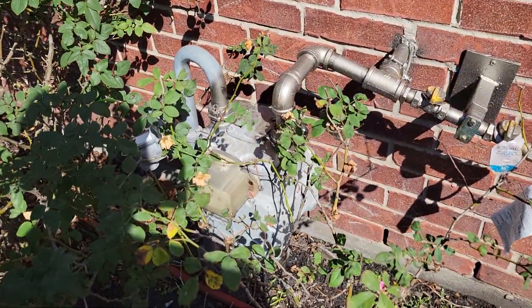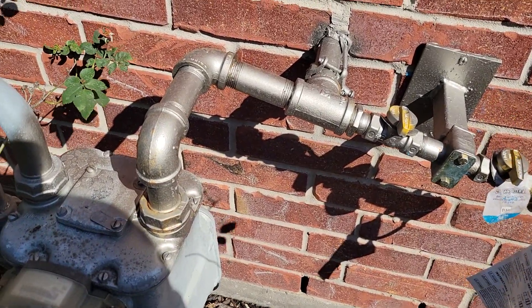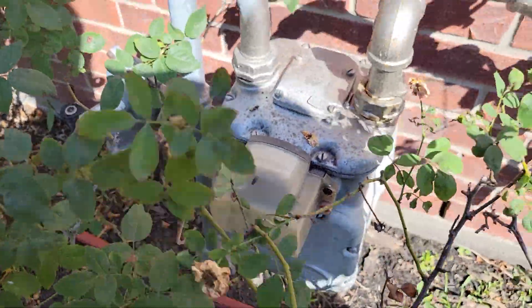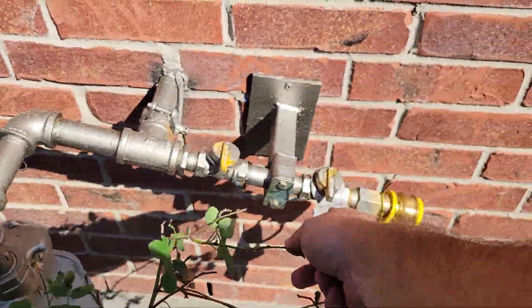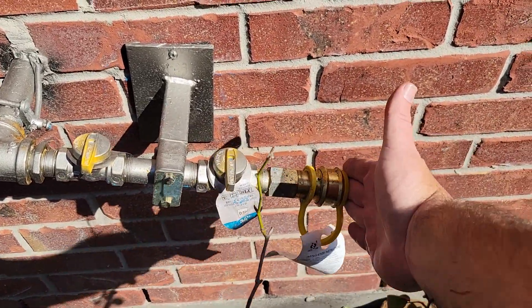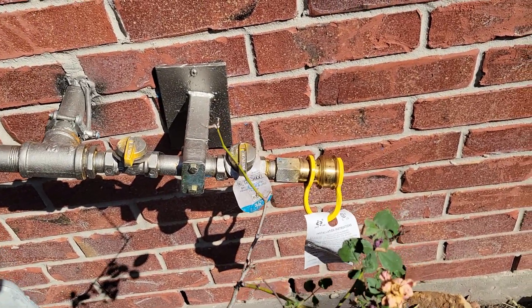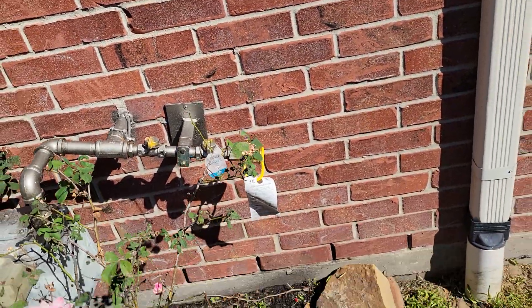My natural gas line is a one-inch line. I put a new O-ring here, switched the gas off at the bottom, dropped the meter — which is really lightweight and easy to take off. Built all this line here, made a bracket and put it here. Got two shut-off valves for double safety. There's a quick connect here, and when I'm ready to connect it, I connect the quick connect from that yellow line, turn the gas on, and fire the generator up.